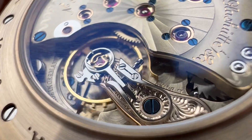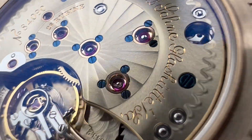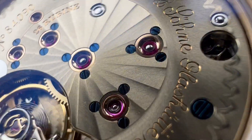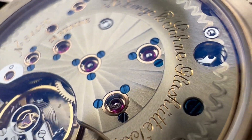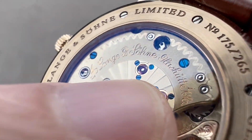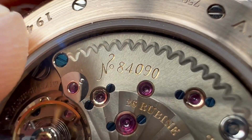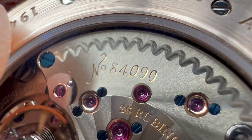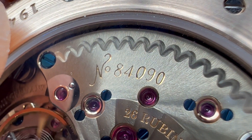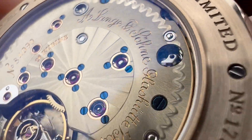The swan's neck regulator in steel has been beveled on its side and black polished on its top. You can see both black polished screws and fired blued screws. The engraving on the three-quarter plate — a pocket watch style three-quarter plate — has been done manually, without the advantage of a lathe, laser, or drill bit. All the engraving here is done by hand.